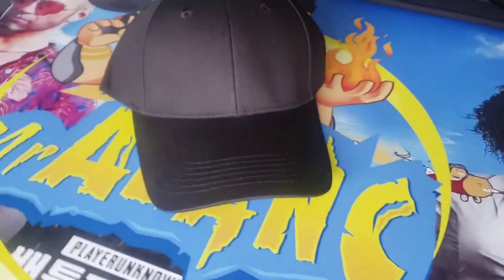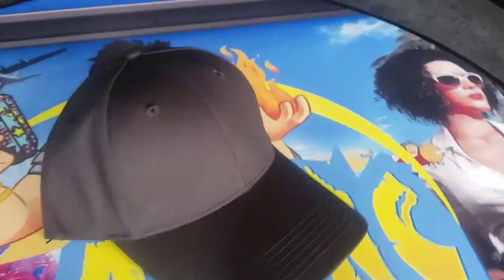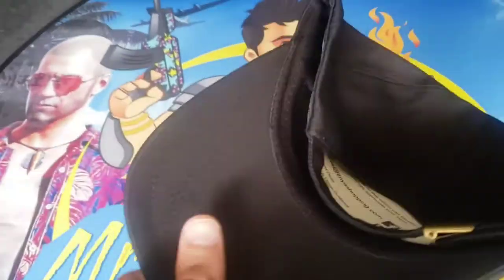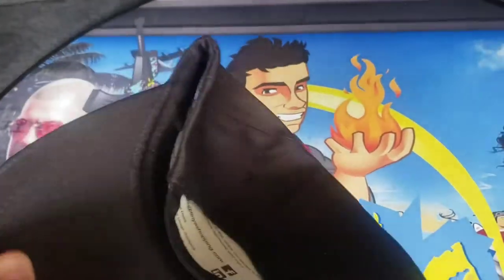Let's open this bad boy up. All right, this hat is looking super clean and new. Super crisp. The bill's just stiff and new here, and I like the stitching.